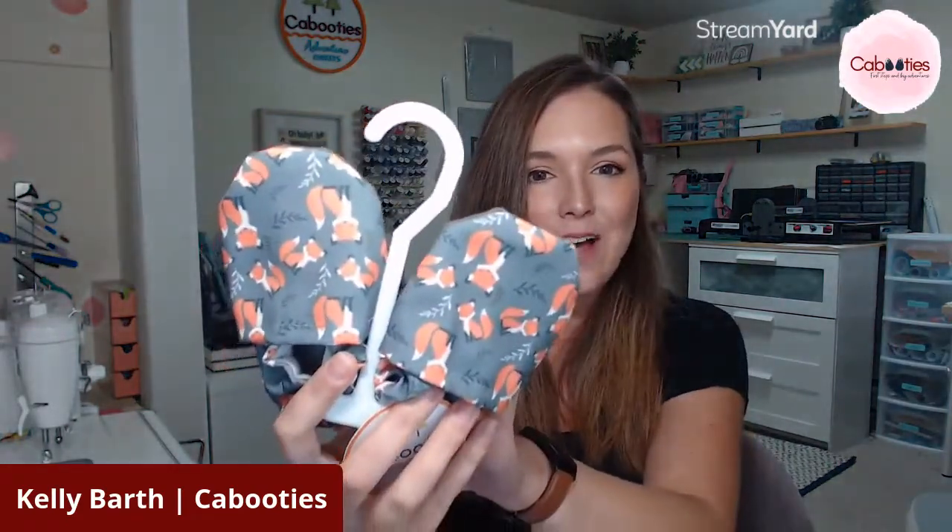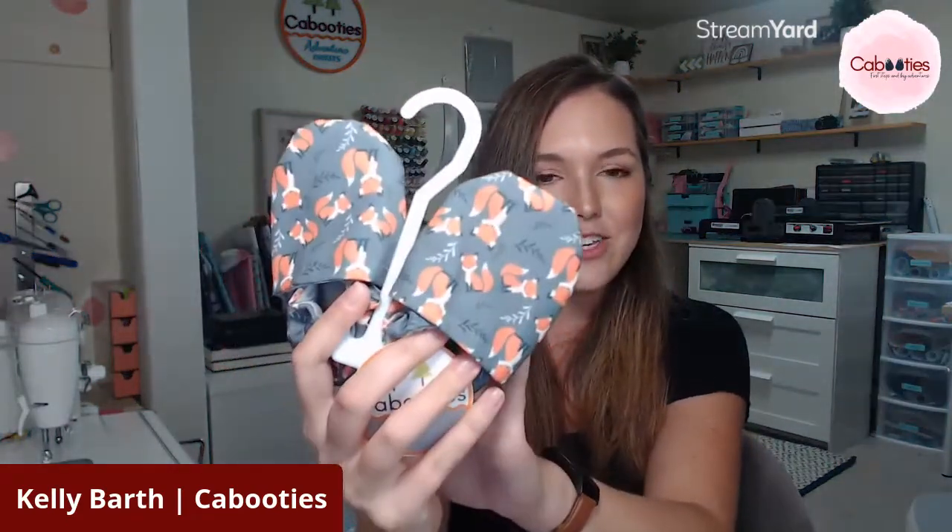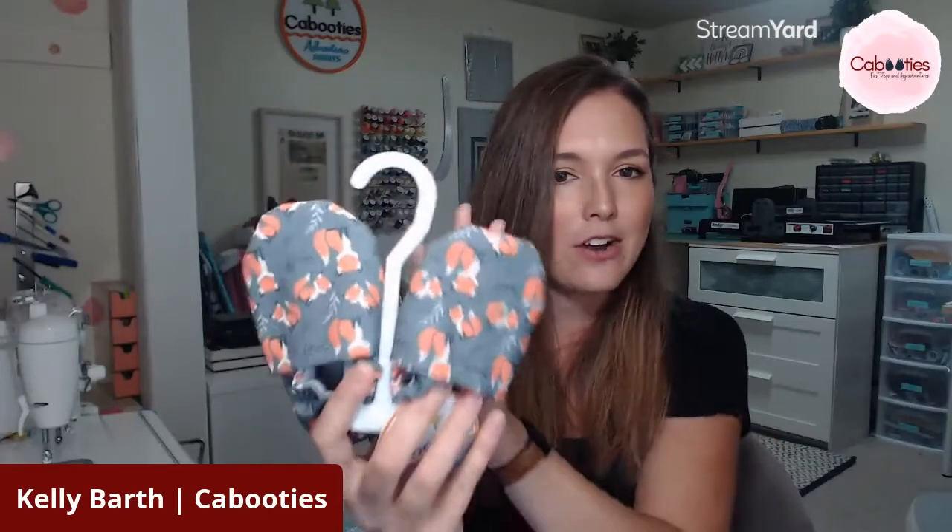The next print I'm going to show you is actually a re-release. This was part of last year's fall collection and it is back by popular demand. These foxes — cute little orange foxes on a gray background — are a great gender neutral option that goes with everything, and very much in that fall wildlife theme.